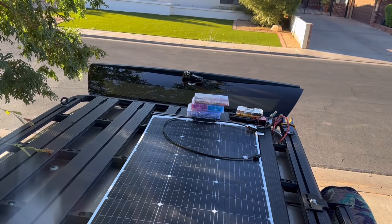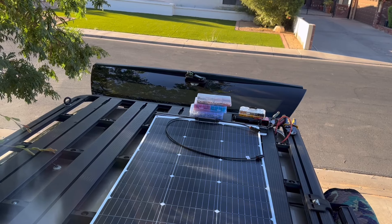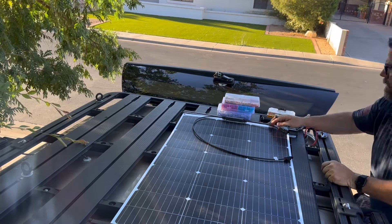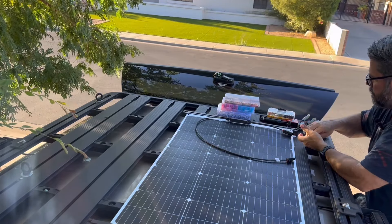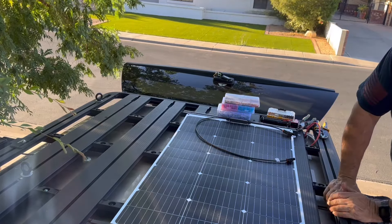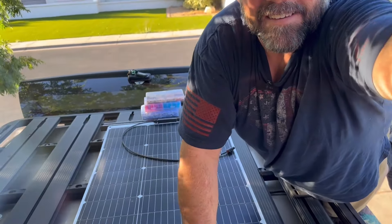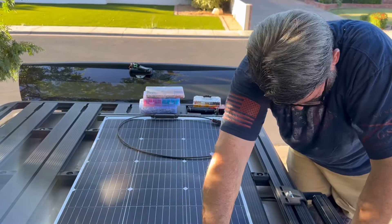I'm going to be installing this solar panel on top of my truck. I've got a solar generator that I'm working on in the bed of the truck, but out here I'm going to put this 100 watt solar energy panel on top of my Pioneer platform. The camera's kind of pointed funky — let me get that right.